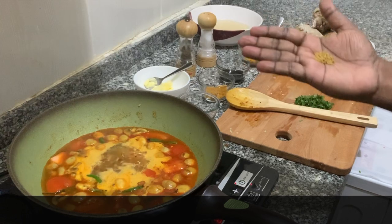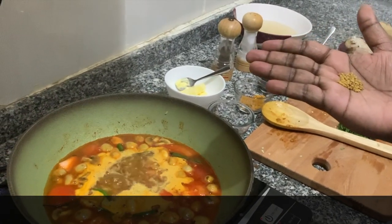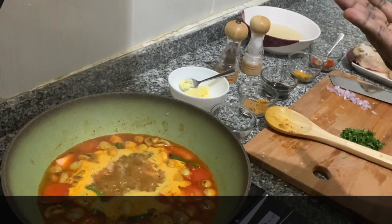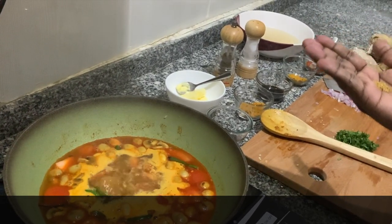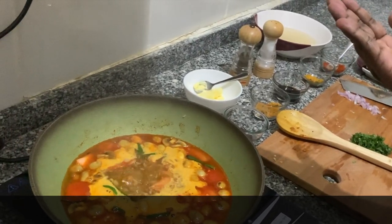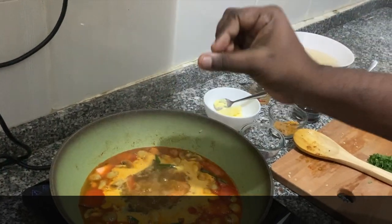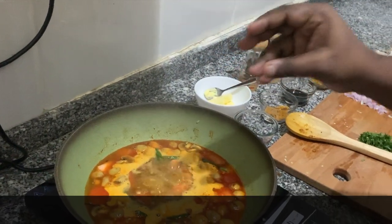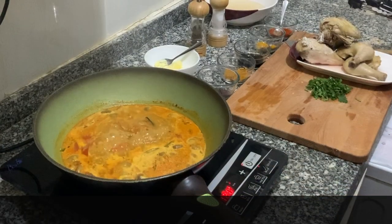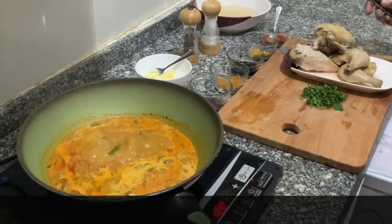You guys can see in my hand there is pandan leaf, which is a magical ingredient I didn't mention earlier. The reason we are adding it is it gives more flavor and a special texture to the stew — it's a technique from village cooking. Okay, now the stew is ready — you guys can see it's all coming together. Now we are going to taste it.